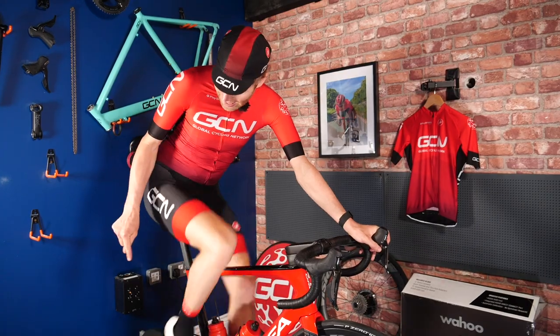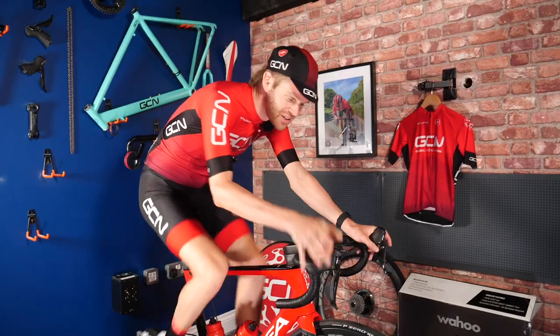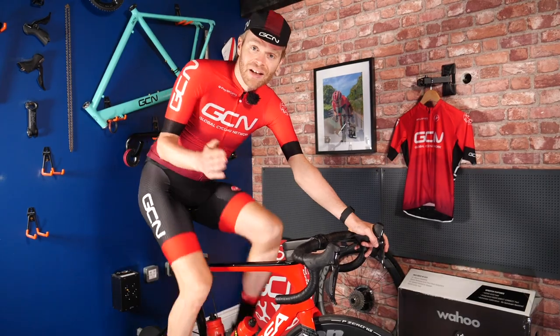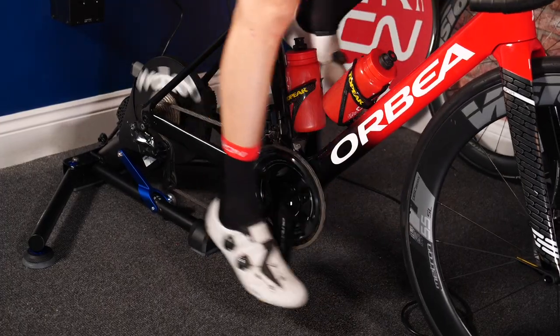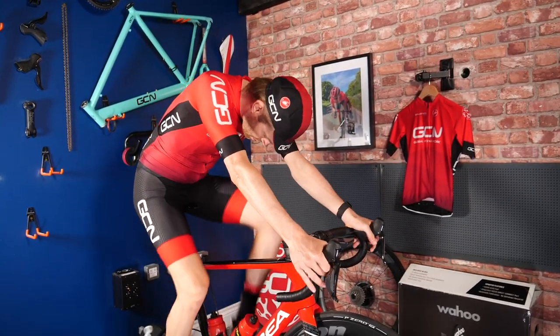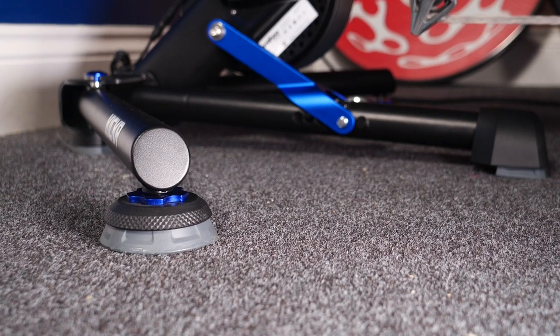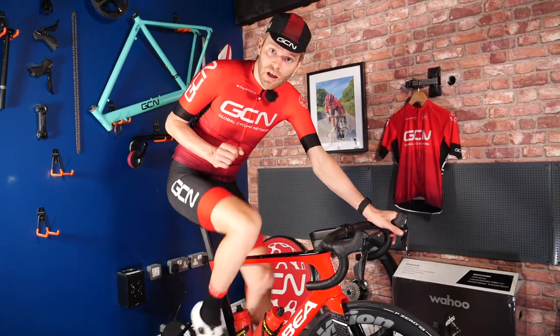The first new feature that really stands out as soon as you get on the new Kickr are the Axion motion feet. These give you up to five degrees of lateral movement on your bike. When you ride normally outside you do move laterally, especially when you're out of the saddle. Most indoor trainers hold the bike rigid and upright, which doesn't feel as realistic, but these now allow you to move a bit. You can tune the feet though, so if you don't want as much lateral movement you can adjust that.